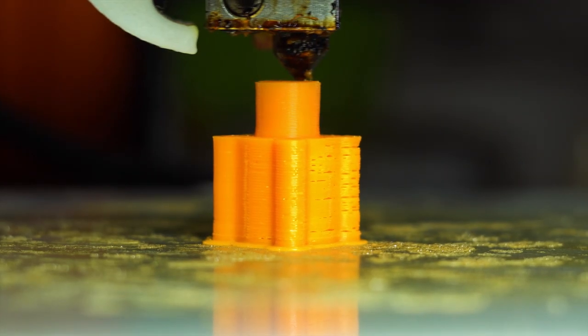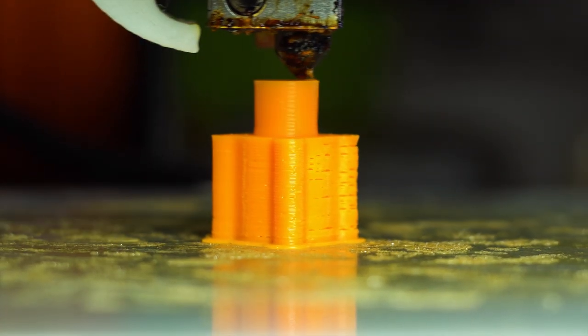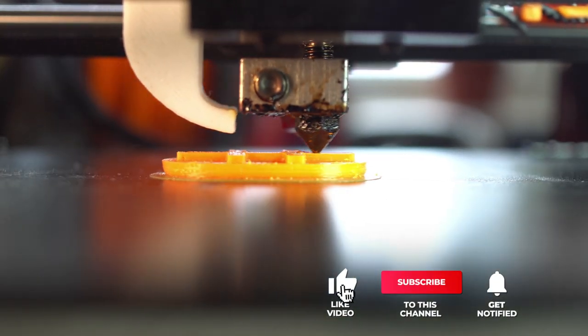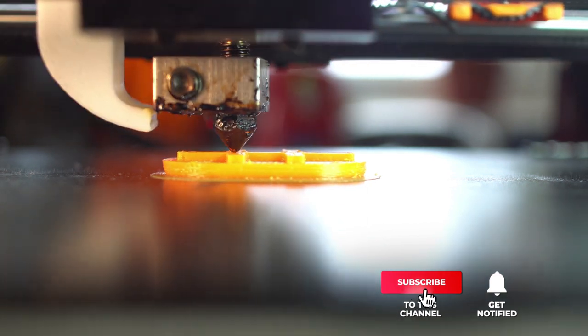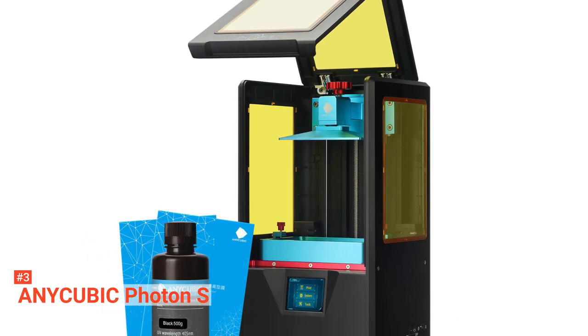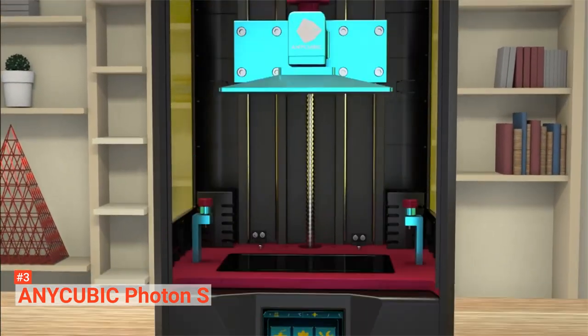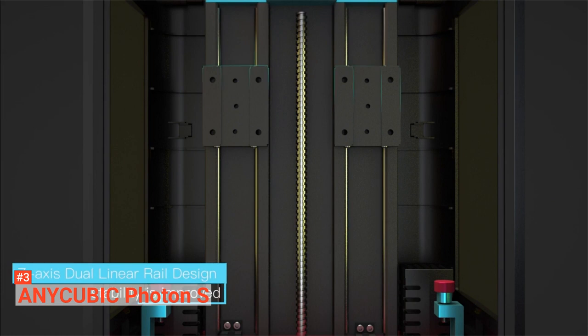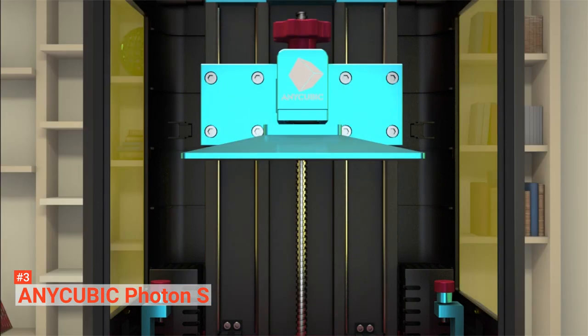Still haven't found the budget 3D printer that meets your needs? Well, keep watching because we have more lined up for you. Meanwhile, if this is your first time visiting our channel, be sure to subscribe and hit the bell icon to receive notifications of our next videos. The third product on our list is the Anycubic Photon S. The Anycubic Photon S is a digital light projector 3D printer that comes at a very affordable price. You can conveniently buy this printer without much load on your wallet. The Photon S is a budget stereolithograph printer that provides detailed and good print quality.